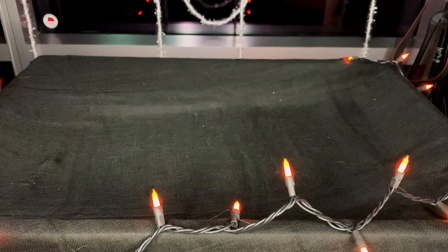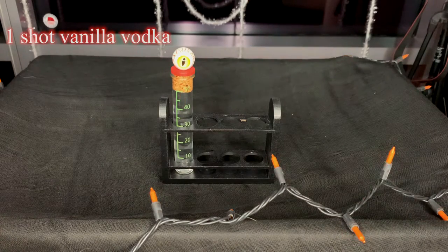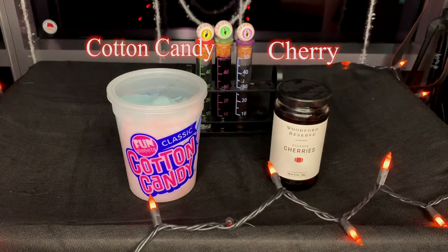To make the deliciously sweet Pennywise's Cotton Candy, you're going to need the following ingredients: one shot of vanilla vodka, one shot of a raspberry liqueur, half a shot of grape juice. And then for garnishing you're going to need some cotton candy and a cocktail cherry.